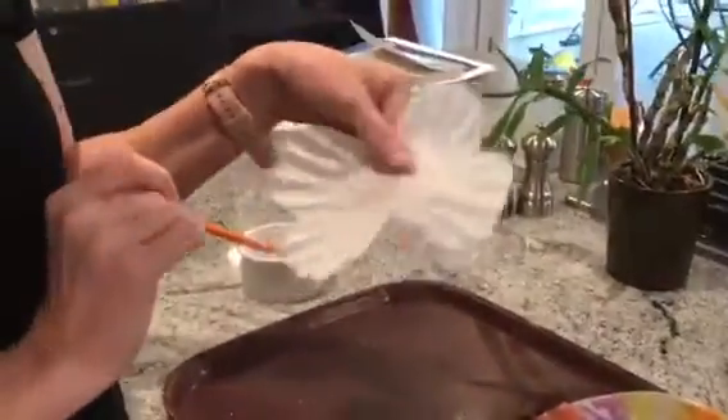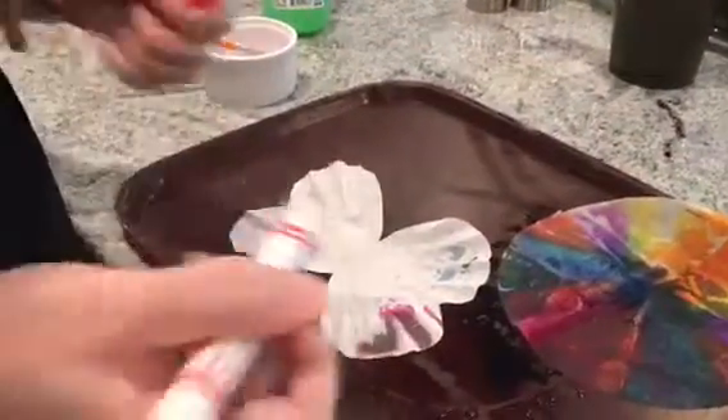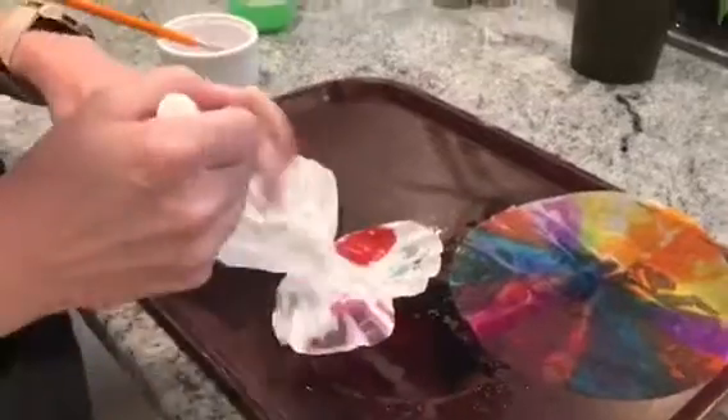This one I tried to make look like a butterfly. We've done hearts, you could make it look like a flower, and then do the same thing — just color in half of it and then wet it and watch what happens.